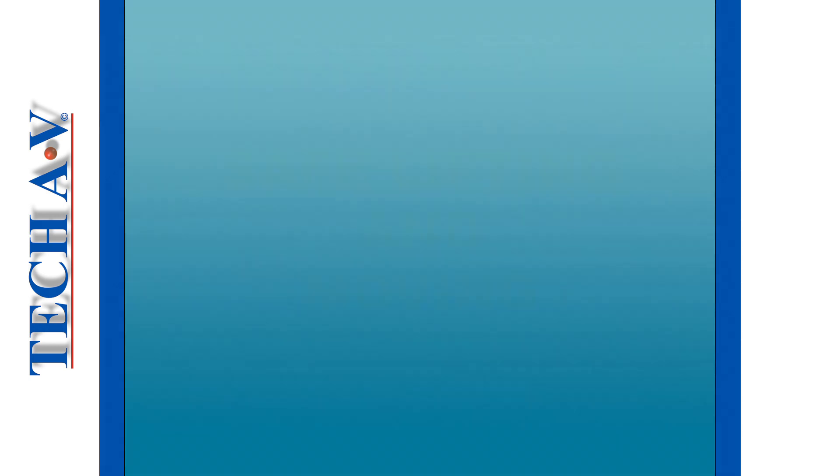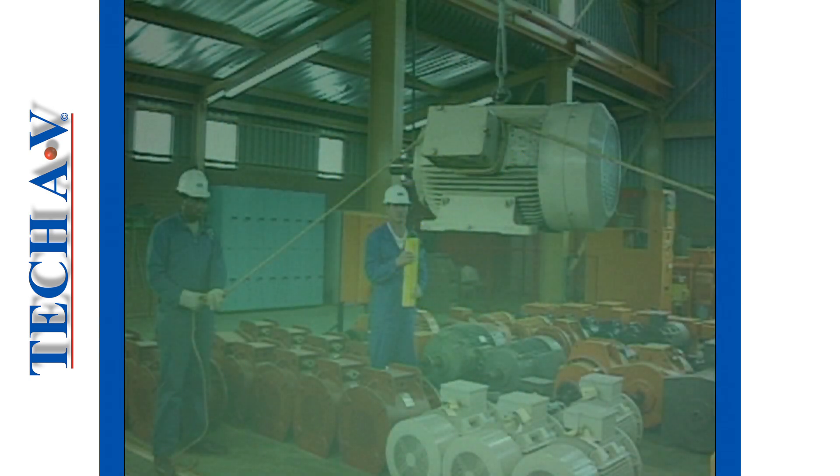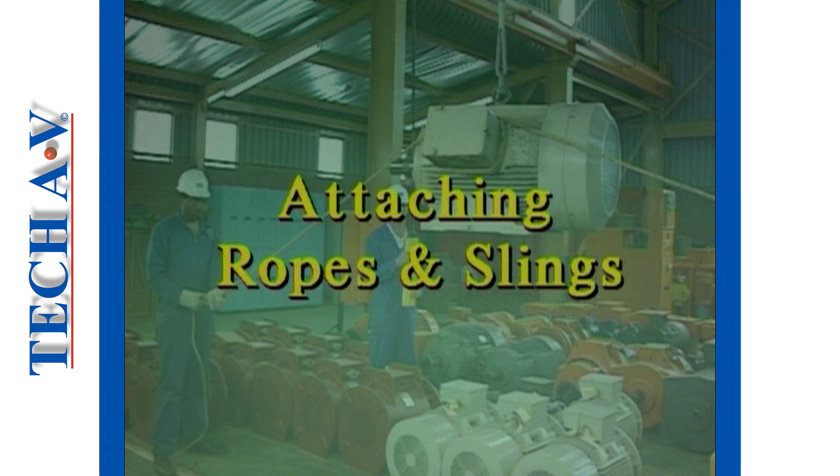Welcome to the second program in the Safe Lifting and Moving series, presented to you in the interest of improving your knowledge and skill in the safe handling of heavy loads. In this program you will be shown how to attach ropes and slings safely to typical loads in your work situation.